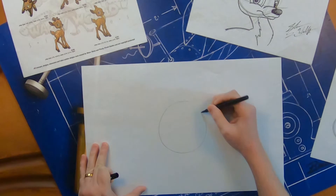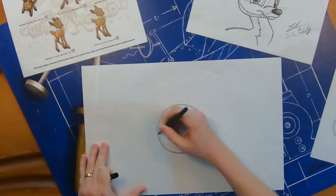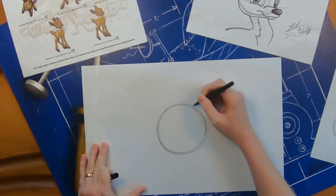Once you feel nice and loose, we're going to get started drawing our reindeer. Our reindeer, just like all of our other characters we've drawn in this series, starts with a circle. We're going to put that right about the center of our page, about the size of a snow globe — that Christmas ornament shape, nice and round.